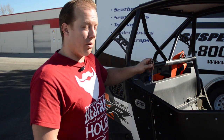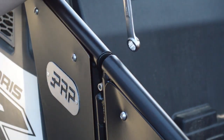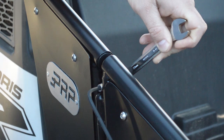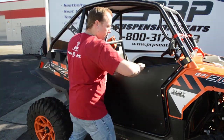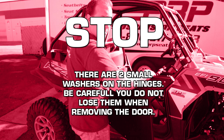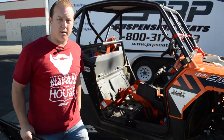Now that you've got your new PRP doors installed, we've added a new feature of being able to remove them. If you're getting into trailers or don't want them on that day, you can pop them off in a couple of minutes. You've got a 4.5mm Allen wrench and a number 11 wrench. Now that we have the bolts undone that keep the top hinge, go ahead and open it a couple of inches, lift up, and take it off. Now you've got everything still secured that we put on earlier, without the door.